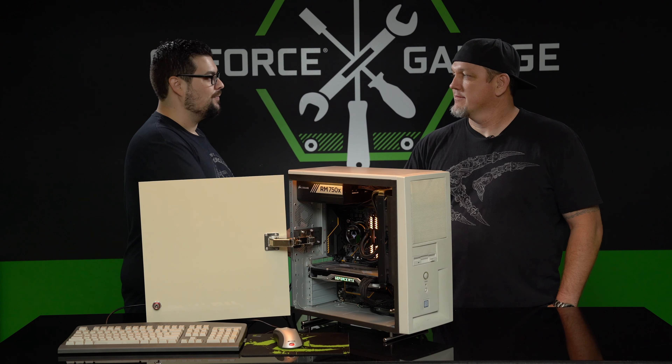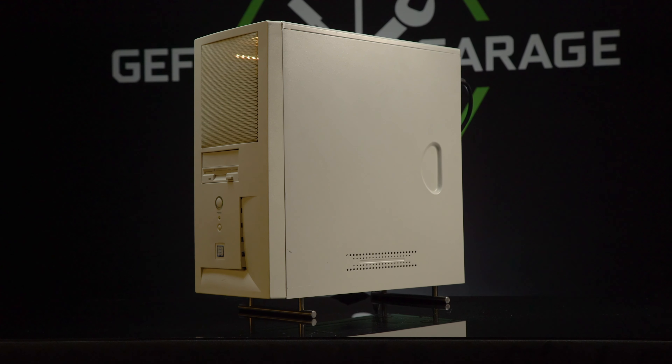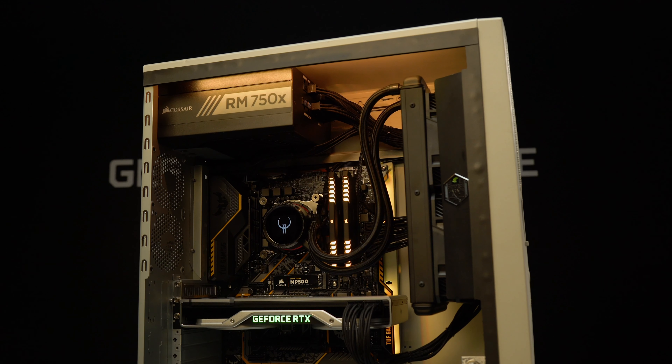Welcome back, Lee, to GeForce Garage. What did you bring us today? I brought the Retro Sleeper PC — old on the outside, awesome hardware on the inside.